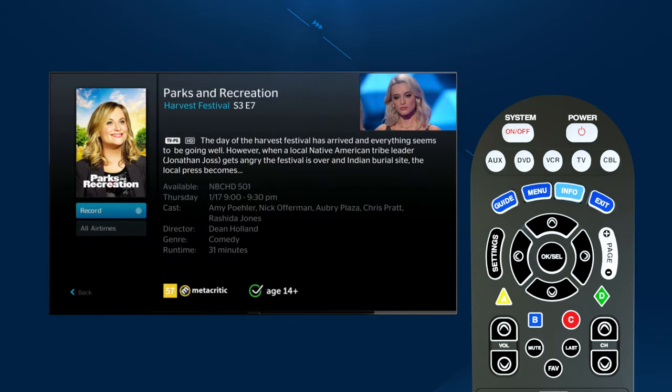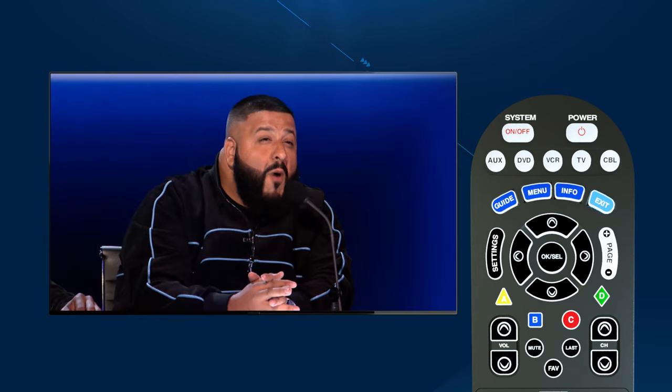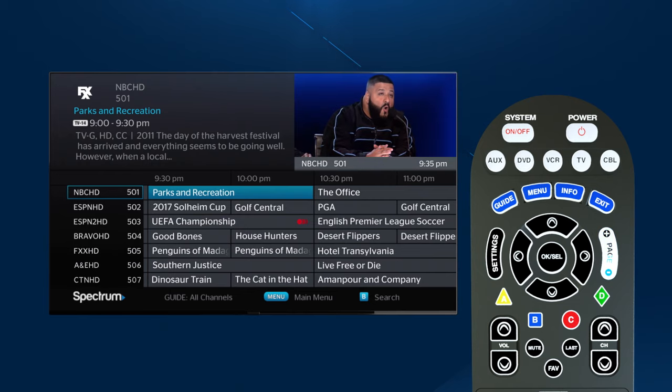Press Info for more information about a program you've selected, and use Exit to leave menus, the guide, and other on-screen applications. The Page button has a plus sign at the top and a minus sign at the bottom, which allows you to scroll through menu screens and the guide.